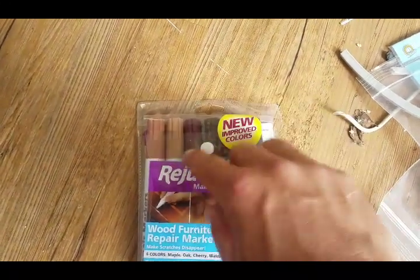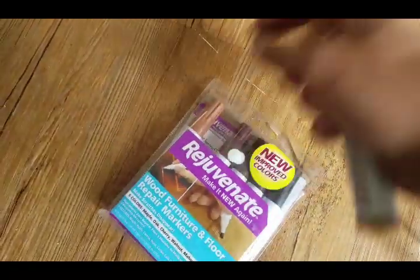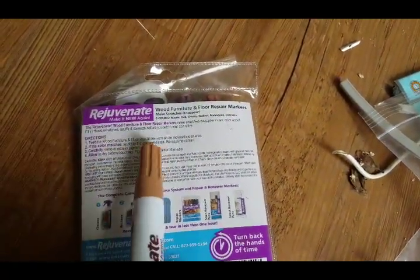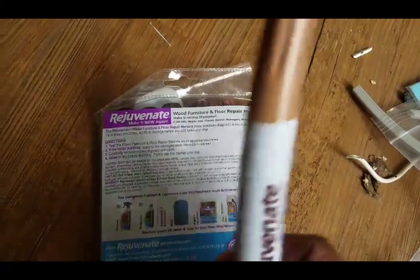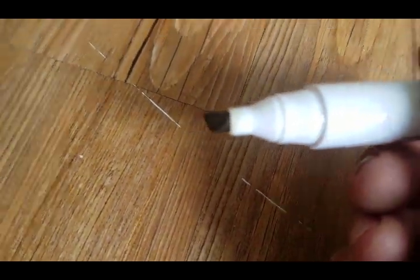I picked up these touch-up repair markers at Home Depot. I'm taking this one — it's going to be the closest color. The instructions say to test it first, and if the color matches, apply it to the damaged area. You can reapply to darken it and remove excess pigment with a cloth. Let's see what's inside — looks like just a magic marker. I thought it would be more of a crayon.